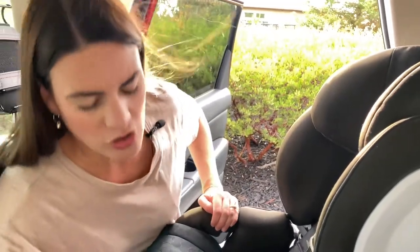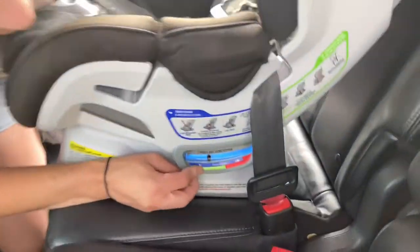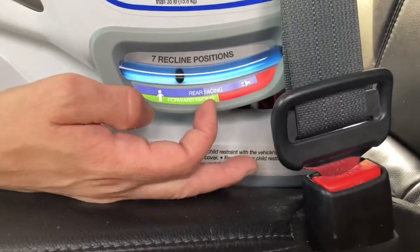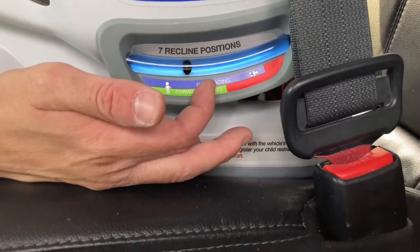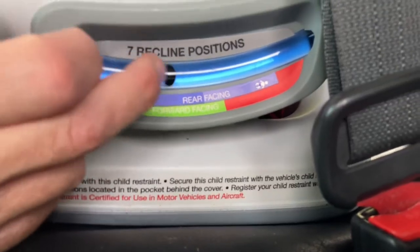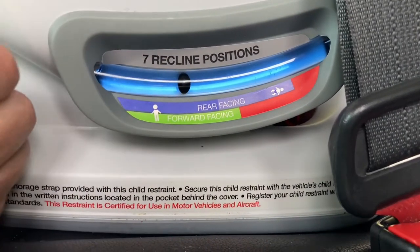Once you have it installed correctly, you want to check the lever down here to make sure it's within the green area that says 'forward facing' — that way you know it is installed correctly. As you can see, the little black ball is within the green area, so we are good to go.